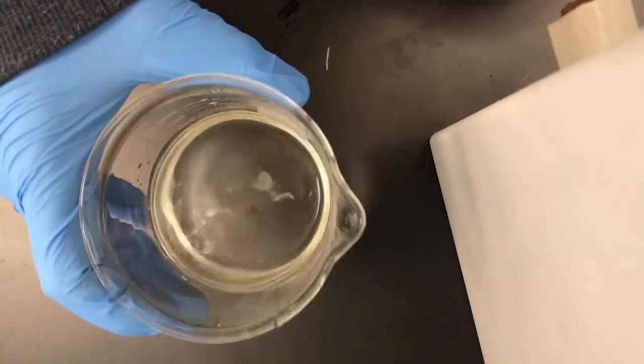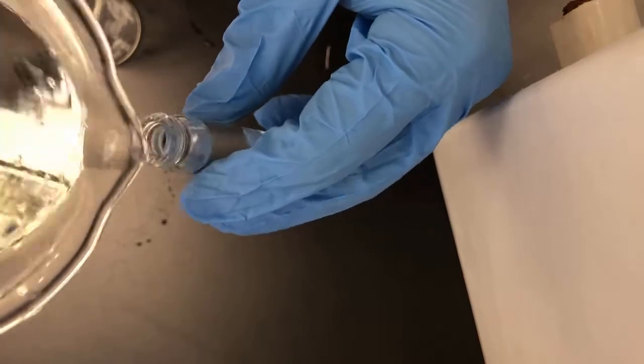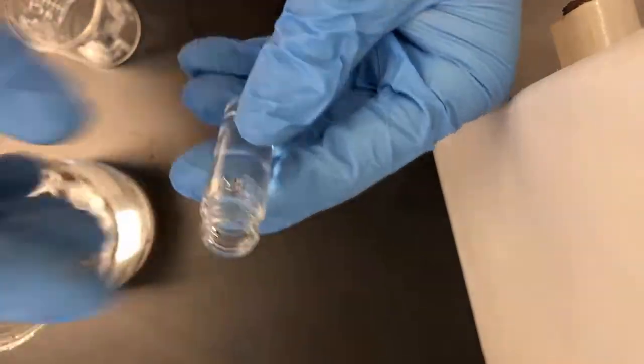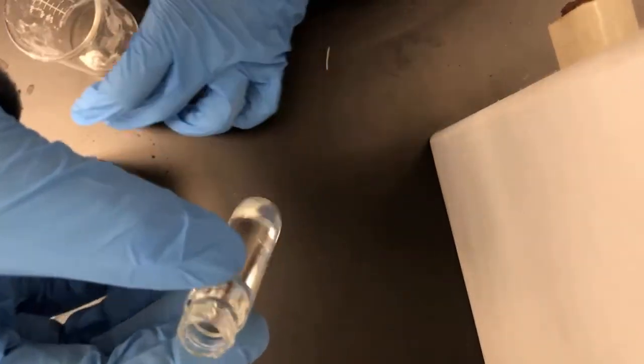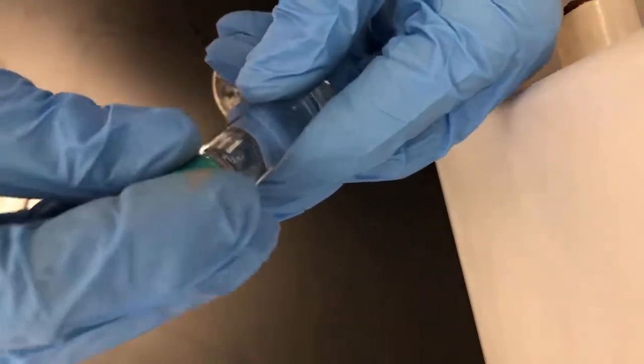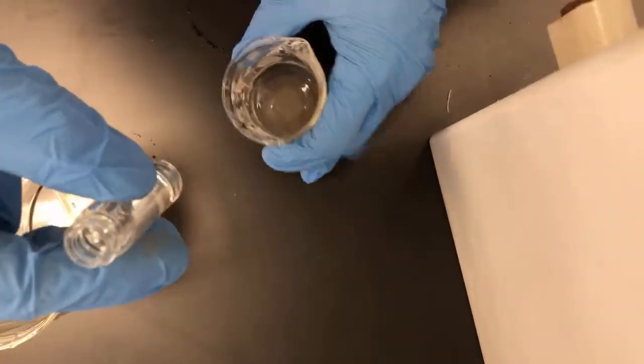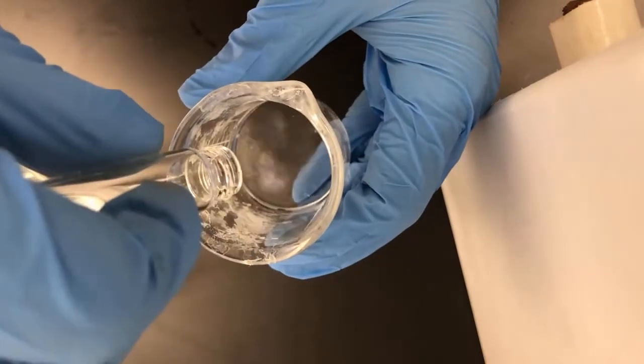So I have water in this jar — it's just pure water. I'm going to pour a little bit of water into here. This is water, it's a viscous fluid, so if I shake this guy — shake it — looks pretty viscous still. If I try to pour it out, it pours directly out.